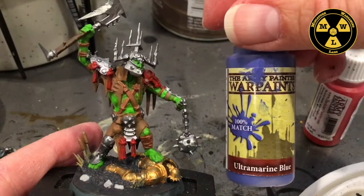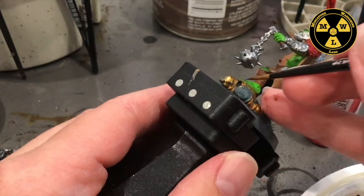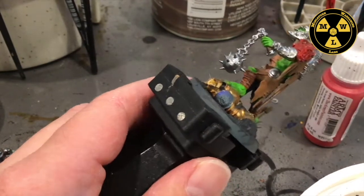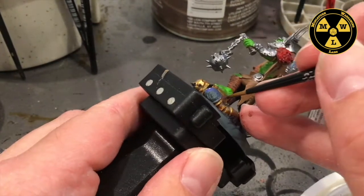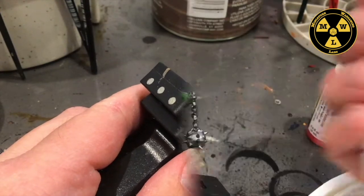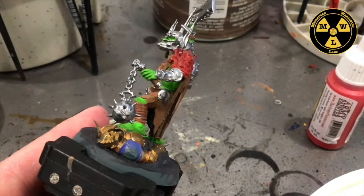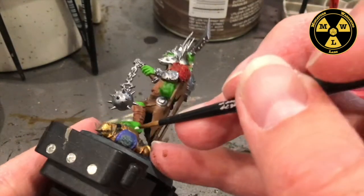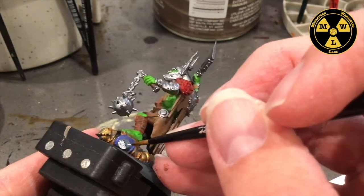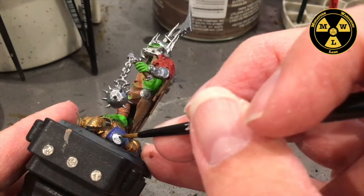Now I'm going to use some Ultramarine Blue to paint the Stormcast Eternal's little shoulder pad. Then I'm going to take some Matte White — it took me a while to find it on the palette — and we're just going to do the little Sigmar logo on the shoulder pad.